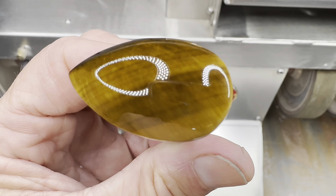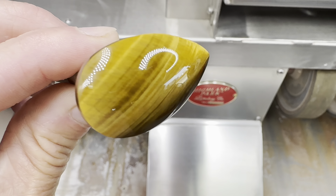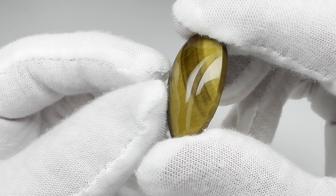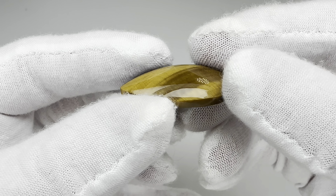Next up is the 280 grit soft wheel. More of the pattern is coming through now — looking good. Our next wheel is the 600 grit. Normally this is where the shine begins. You can see a little bit of a reflection there, maybe a little bit of chatoyancy. For our next wheel, it's the 1200 grit. This should start to give us a good shine. Now we can see a good reflection of the shop lights.